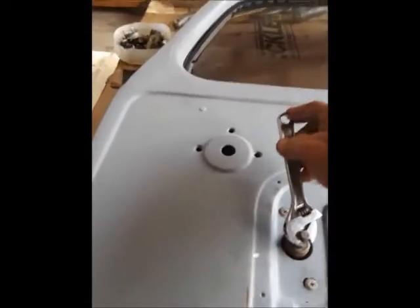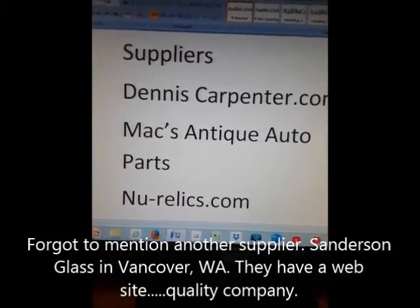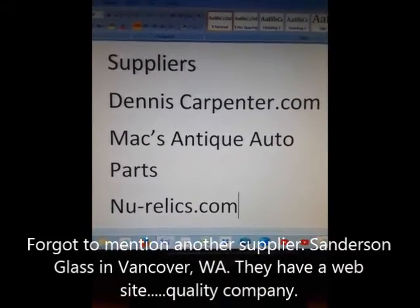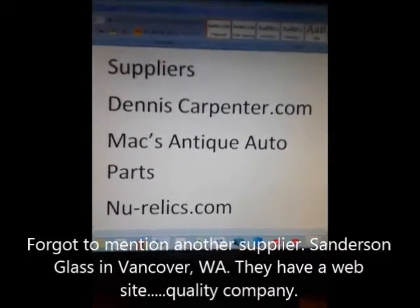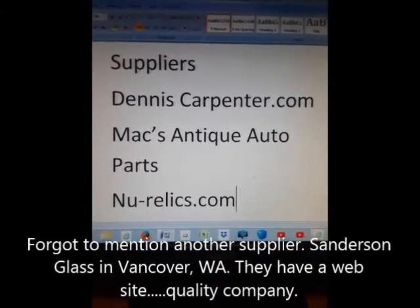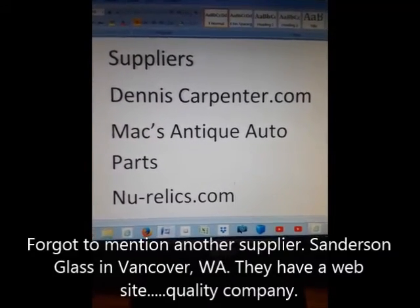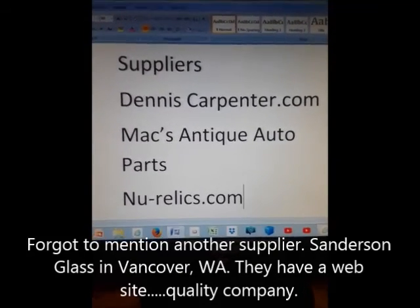Thanks to everybody that helped me out. Hopefully this video will help some of you folks out. Here are just a few suppliers I found very helpful: Dennis Carpenter has an outstanding tech support department, and NewRelics.com is very accommodating — I've had nothing but good service from them. If you're looking for parts, you might want to try these.